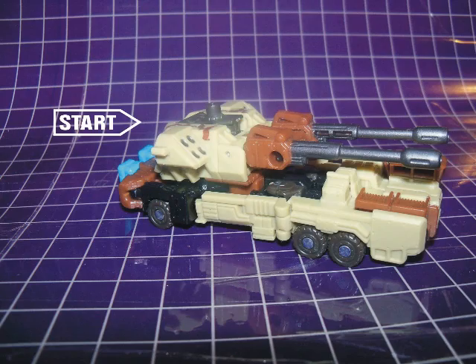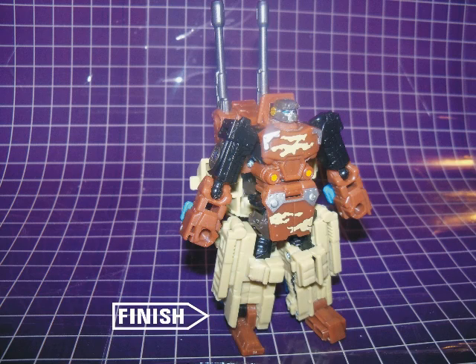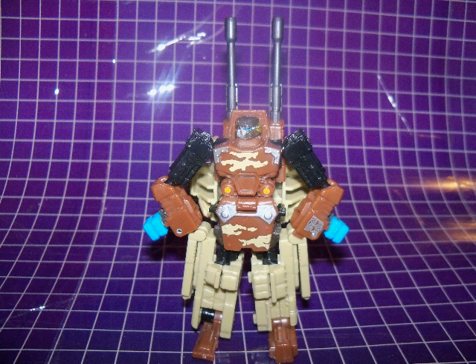Now onto robot mode. Steel Shot's robot mode is pretty decent for a scout class figure. While the mold itself hasn't changed at all from Bombshock's, the colors and paint applications on this one give it a completely different vibe. He's got some gold, silver, blue, and orange painted details in this mode as well as more of the camouflage motif.